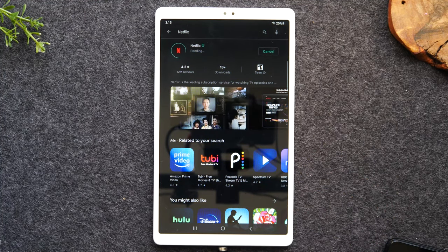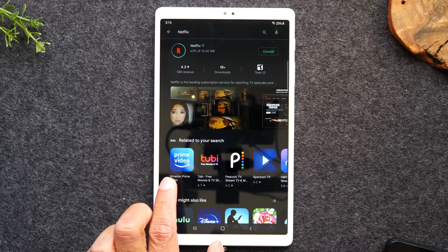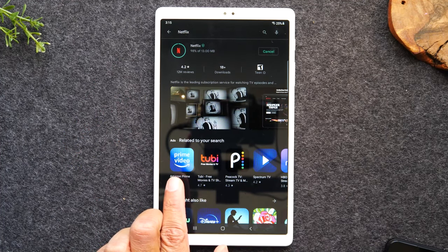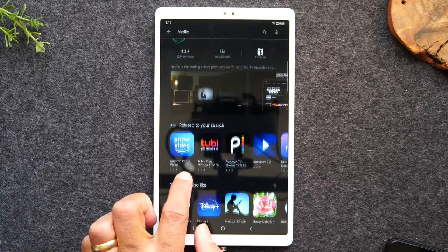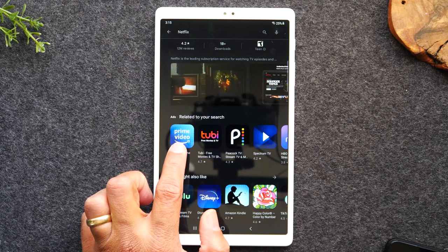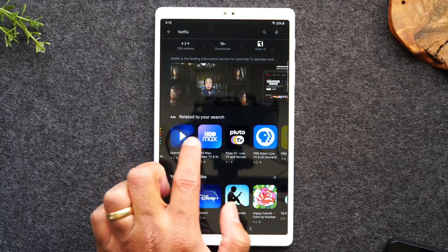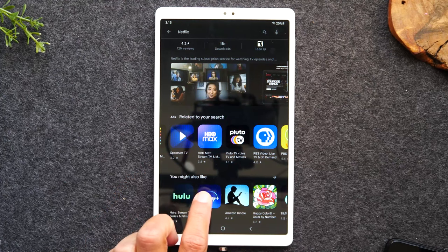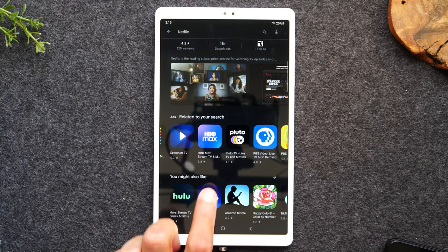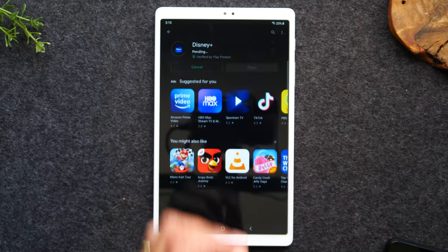You'll notice when you search for an app like Netflix, it will recommend other apps that are very similar. So here you'll see Disney Plus, Hulu, Amazon Prime Video, Spectrum TV — these are all available for the tablet. So if I wanted to download Disney Plus, I just simply tap on that application and tap Install — just like that.